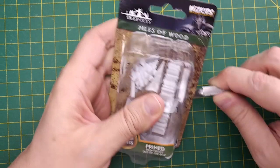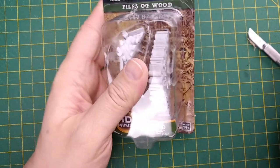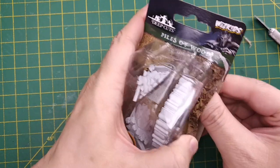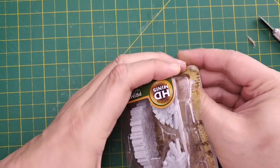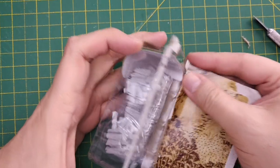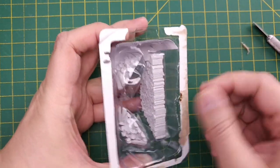Now we're going to carefully open this package with a craft knife. The reason I'm careful about opening this is because I want to preserve the packaging. This package will make a great container for mixing paints, washes, thinning inks, and so on. If you've seen me use these in other Gamesmith videos, this is where I get them. So thanks WizKids for thinking of us crafters.